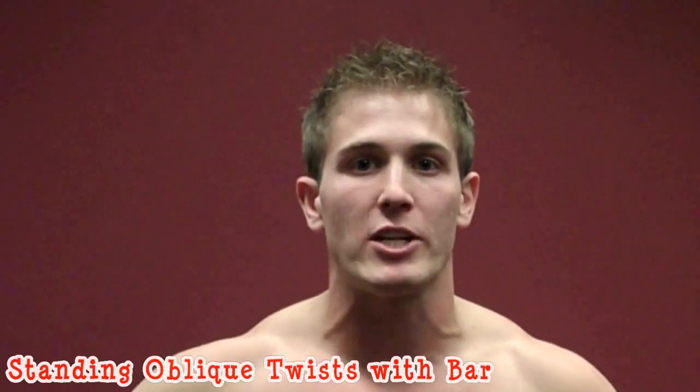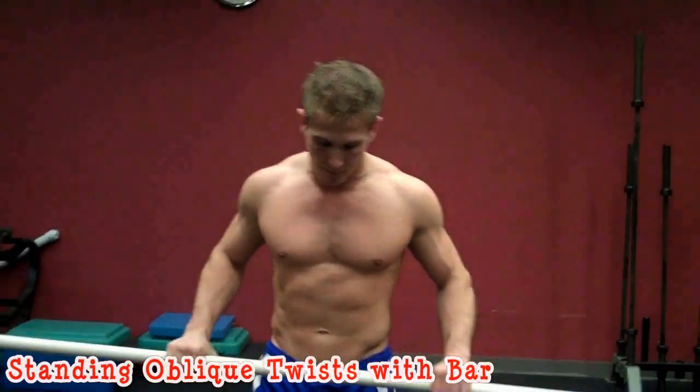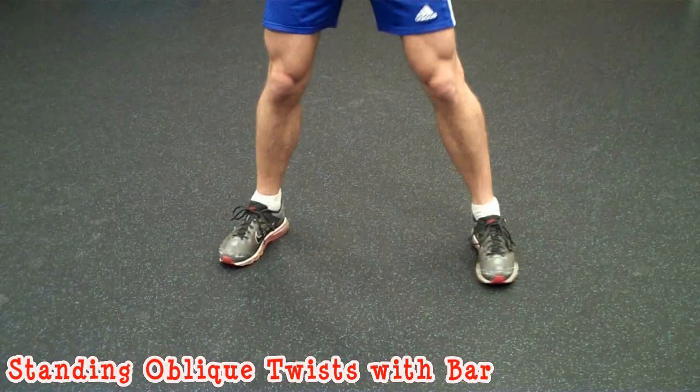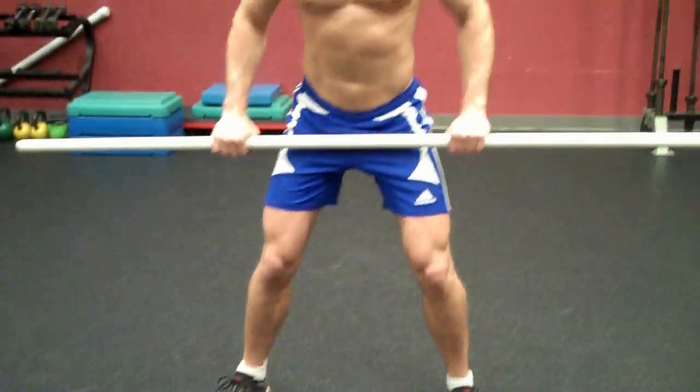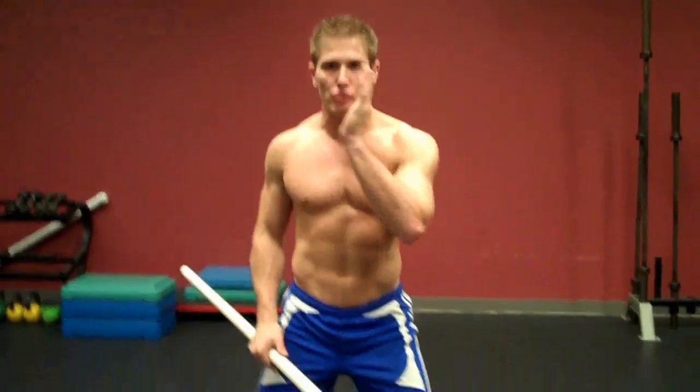What's going on everybody? I'm Scott from ScottHermanFitness.com. I'm going to demonstrate for you guys how to do a standing oblique twist with a bar. You're going to put your feet a little wider than shoulder length apart, keep your knees bent, and while performing the exercise make sure that your hips and your neck are as straight as possible.